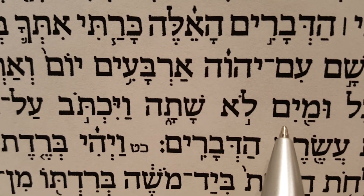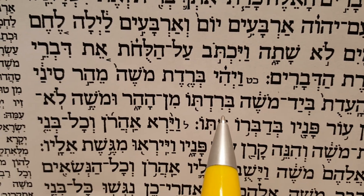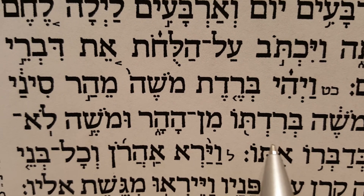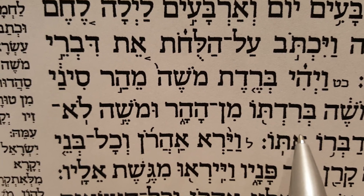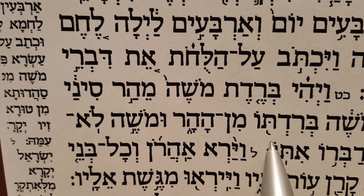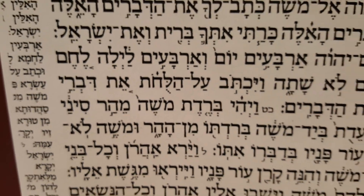Let's see another verse. In the next verse we have 'u-mayim lo shata.' Can you guess? Correct — Tipcha, then Munach, then there's the upside-down field goal where we dip the chips in the salsa, under the word 'shata.' U-mayim lo shata — your turn. Let's do one more — in verse 29, just the Tipcha here, then 'min ha-har' where we're going to dip in the bowl. Excellent — keep practicing and I'll see you in the next video.